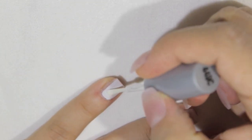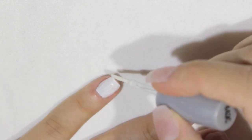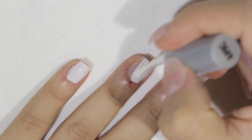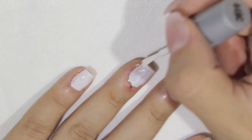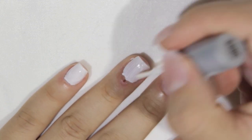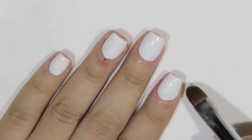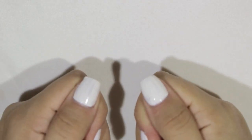They're my favorite — I'll post a link in the description box if you're interested. I'm applying the first coat of white polish. We use white polish because we want the colors we're going to put next to stand out. If I didn't use white polish, you wouldn't really be able to see the other colors, so the white polish acts as a base.